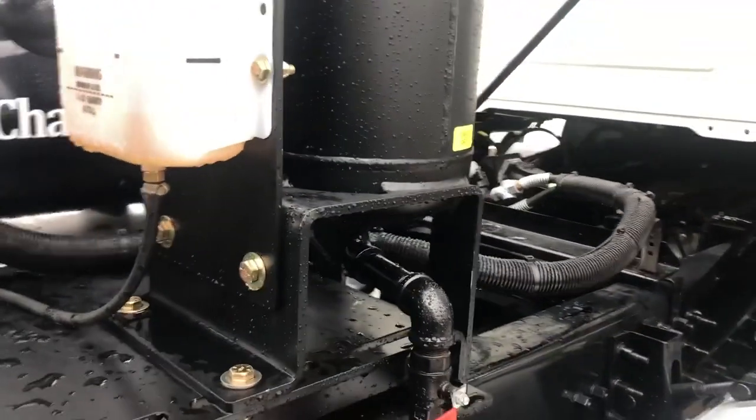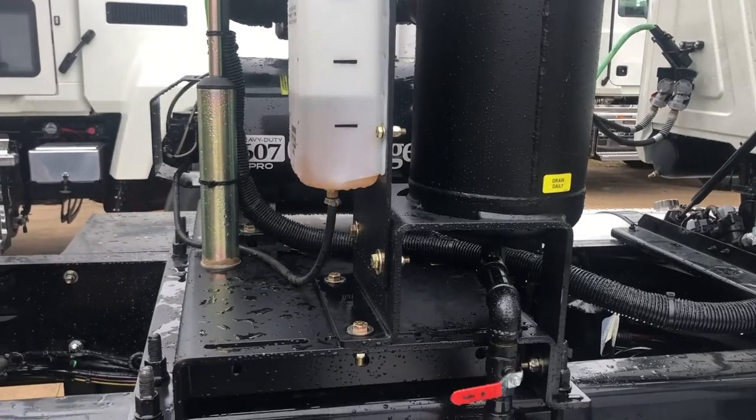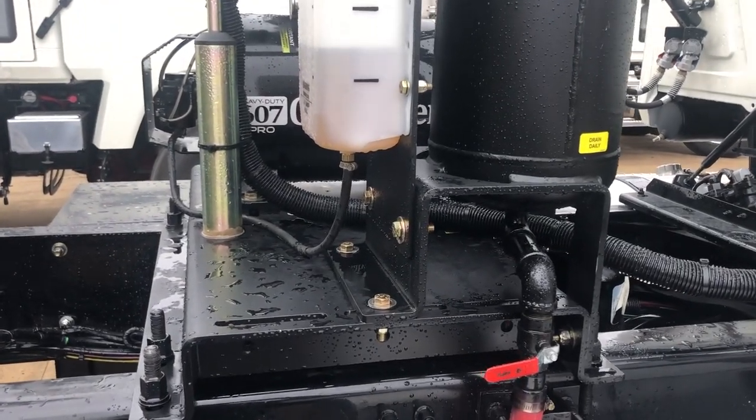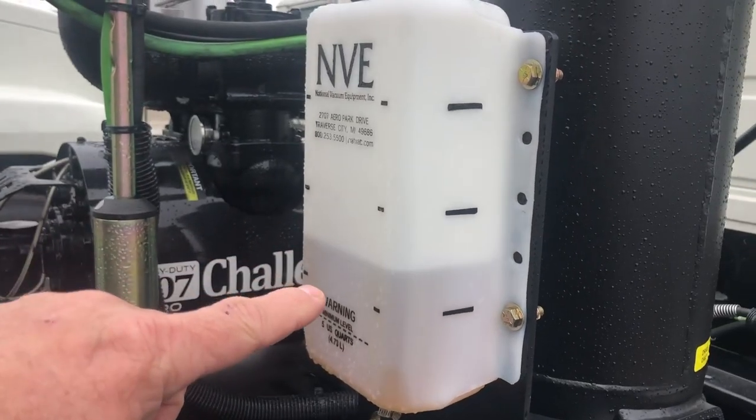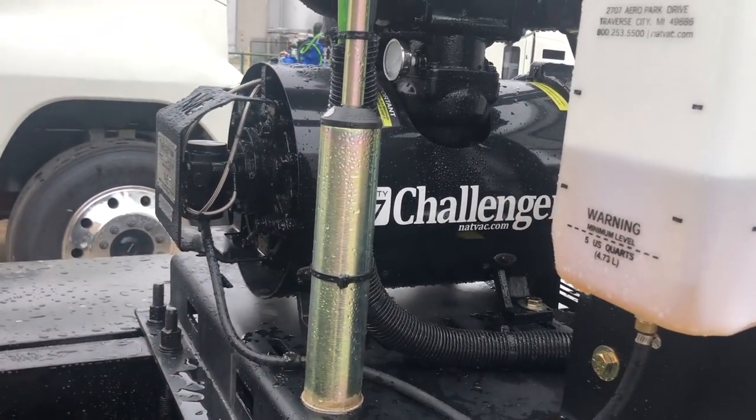Now I'll go over some quick features. The 607 oil catch muffler has a drain valve. Here's your 607 oil reservoir that goes and plumbs directly to the back of the oil pump.